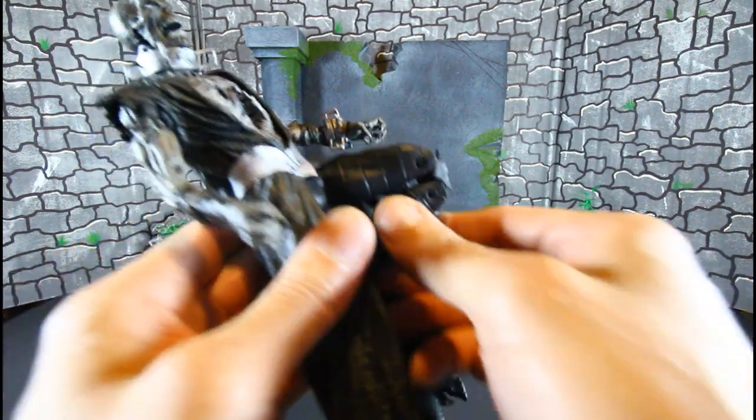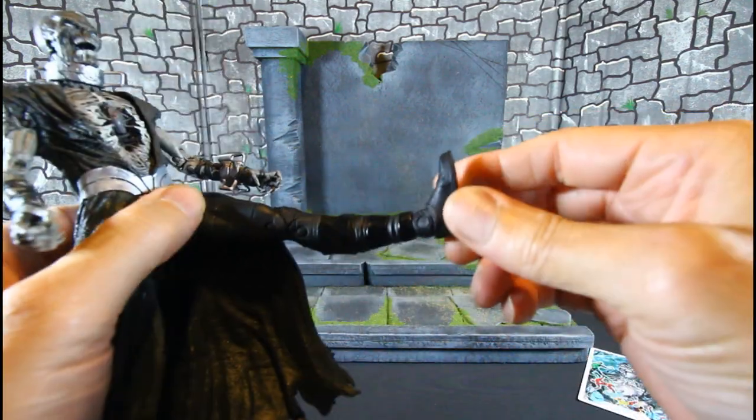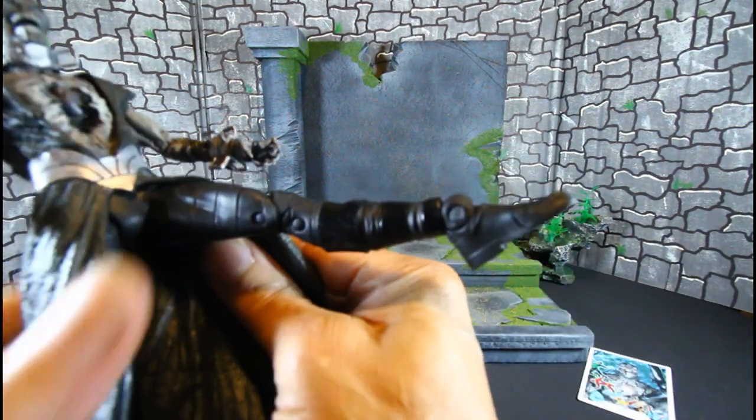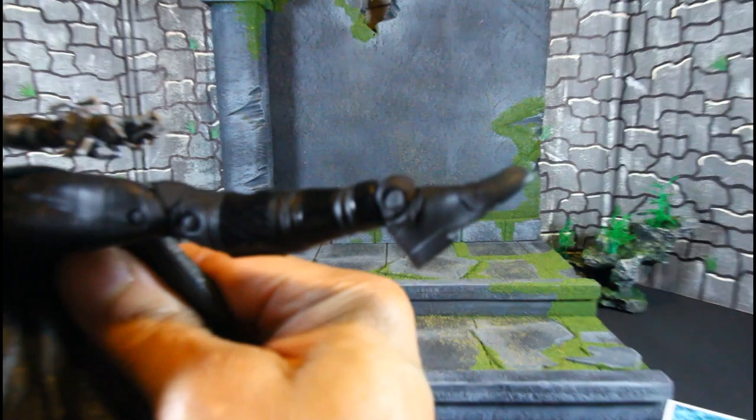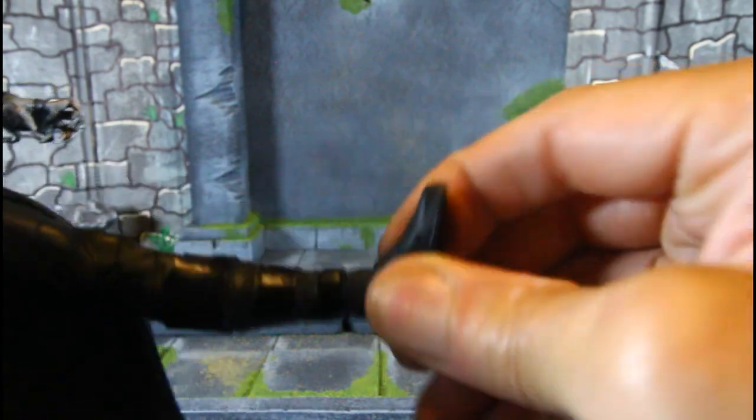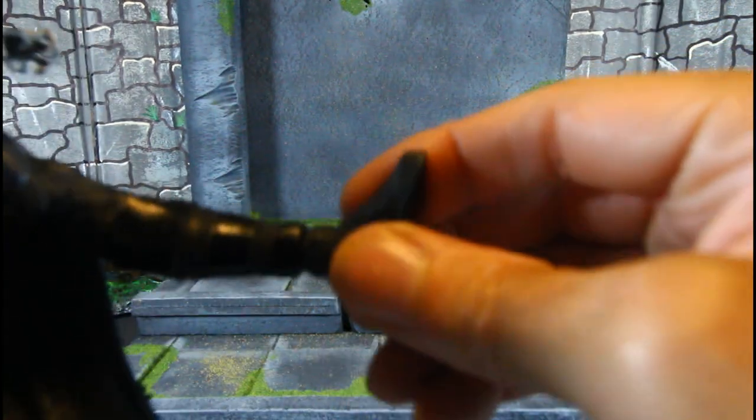He has double-jointed knees and the new hinge ankle joint. No ratchets — took them out. You get the rocker ankle, just a little tight.